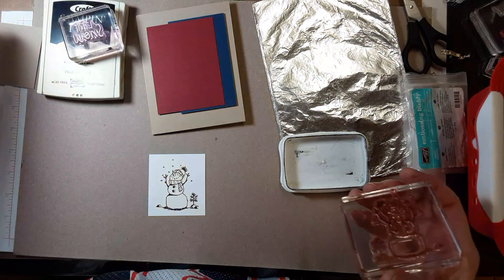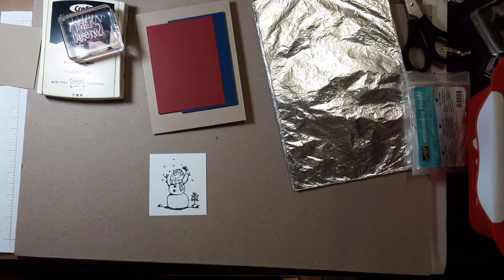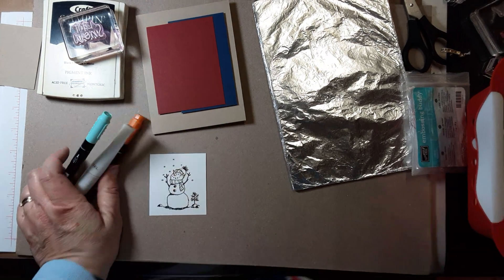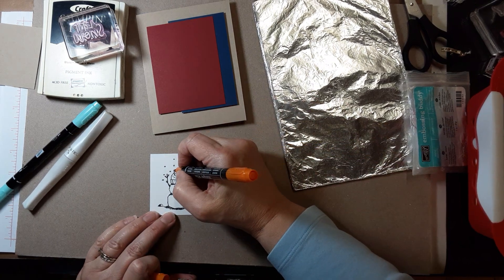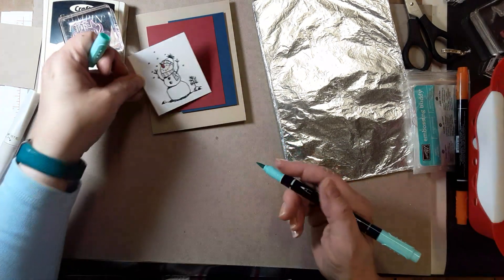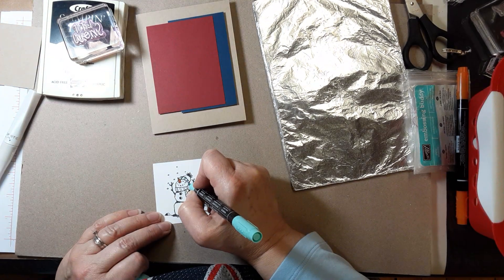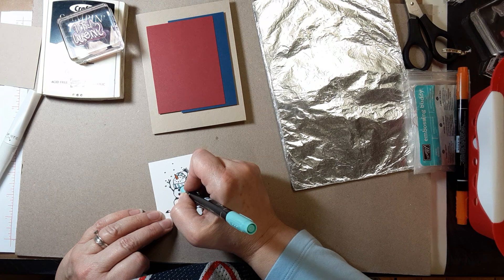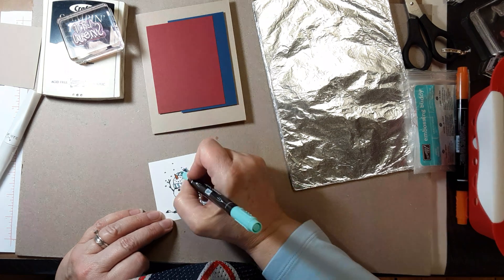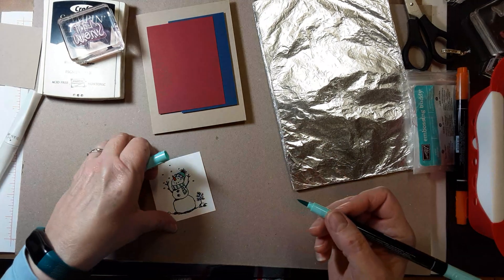Now I would use a couple of markers and do some accents. Let's give him his carrot nose. I don't happen to have a cherry cobbler marker out, but I did have pool party and I think that's going to be okay — just some little accents. You can make it match if you have Night of Navy or cherry cobbler. I think this will contrast nicely. These are just the regular Stampin' Right markers from Stampin' Up, not the blends.